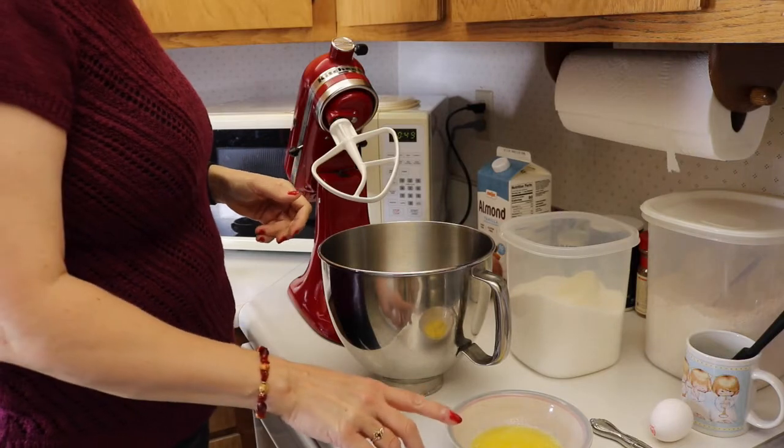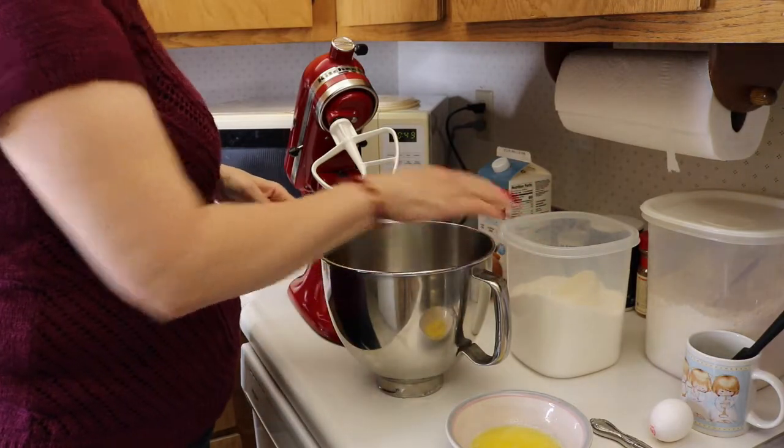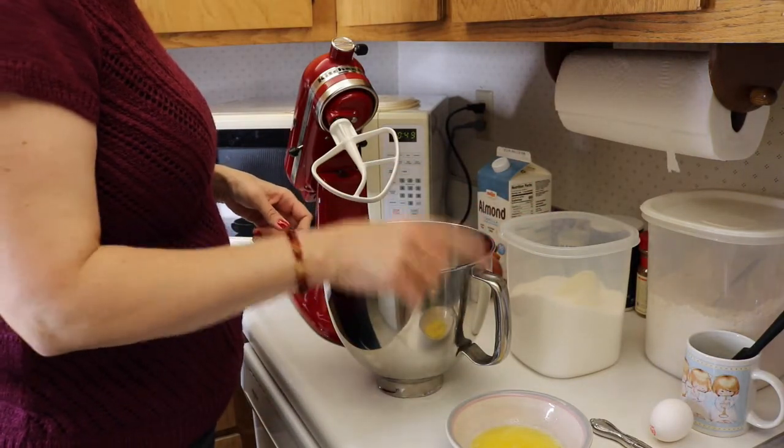We will combine our butter and our half cup of sugar, and then we are going to add in our egg and our milk.